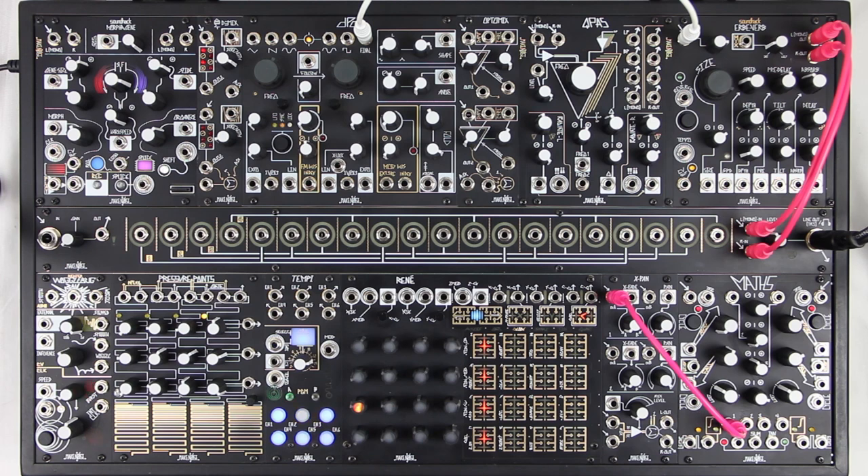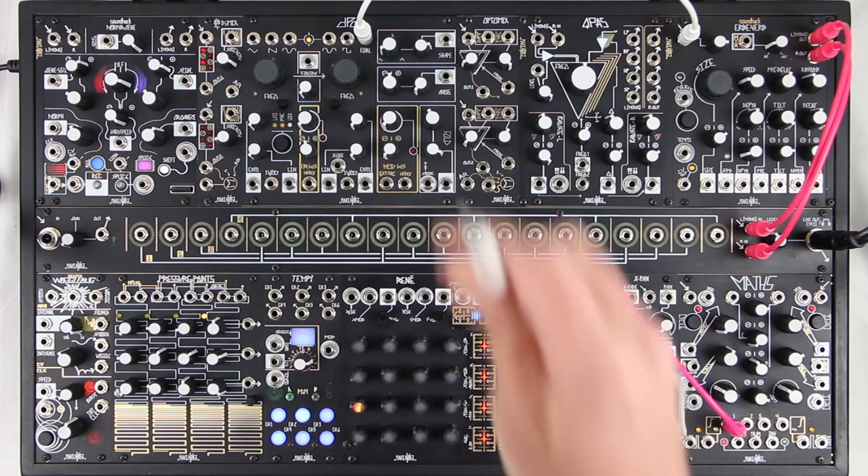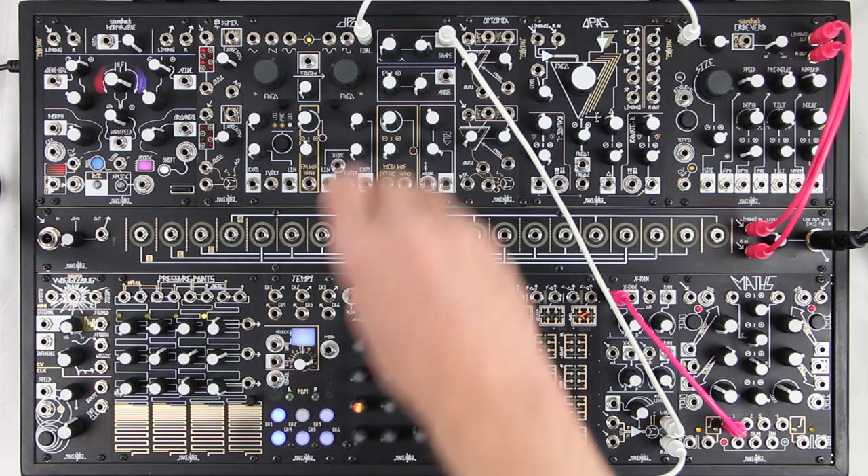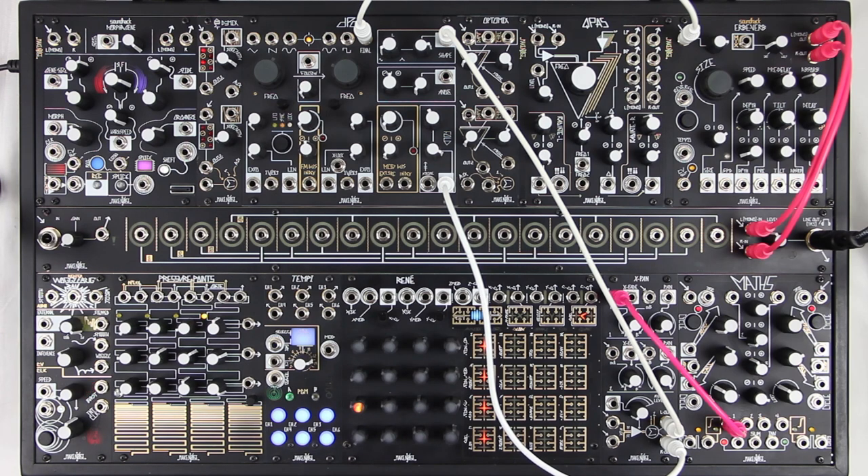The X-Pan is direct coupled at the inputs and outputs for use as a processor of control voltage. Try patching a slow LFO to the pan CV input to route a faster LFO between two modulation destinations. Here we are routing CV between modulation of the DPO's fold and shape controls.